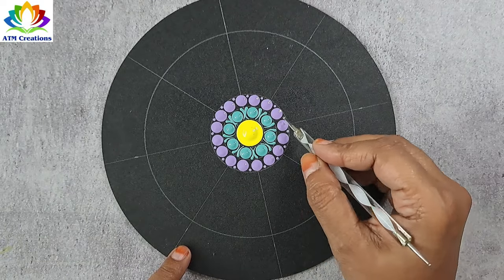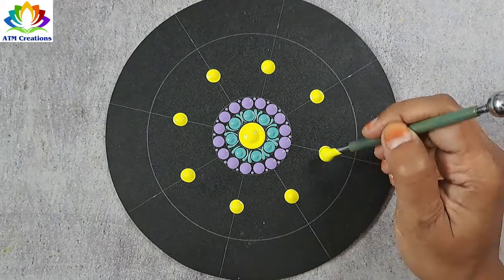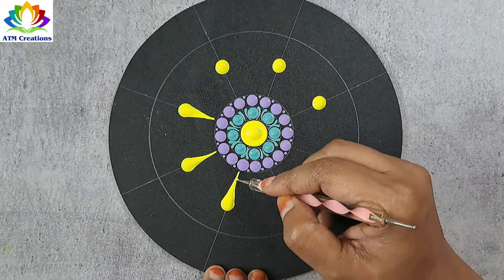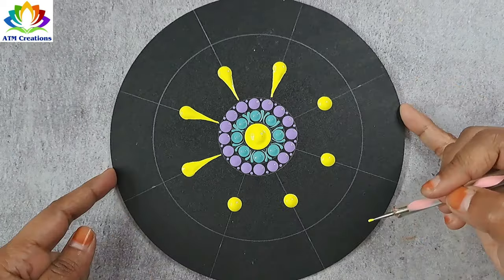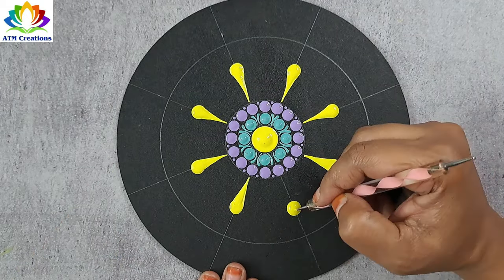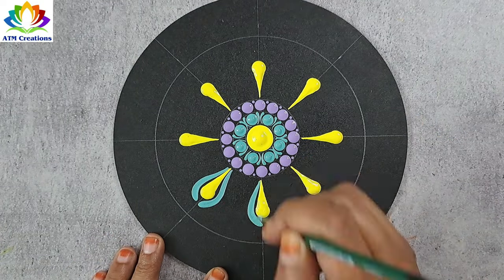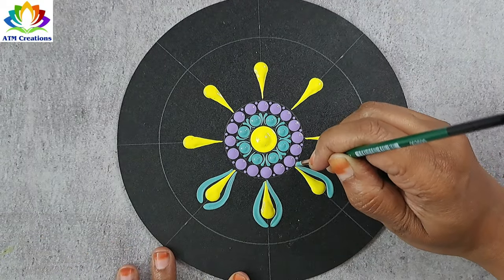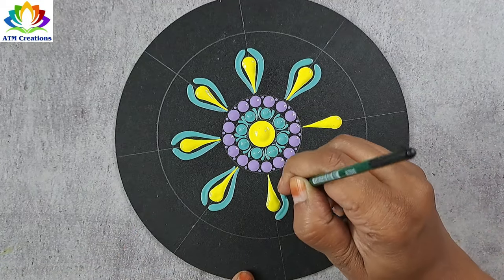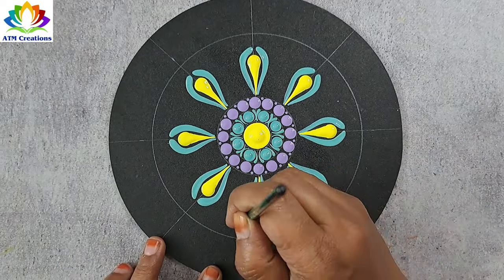Let me keep some plumpy dots in lemon yellow and make these dots into swipes. Now let me keep some brushstrokes in mint green, and I'll keep some brushstrokes in lavender.